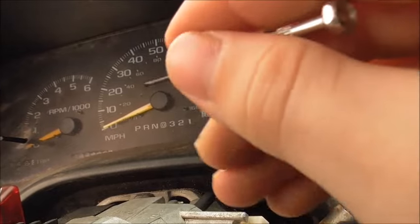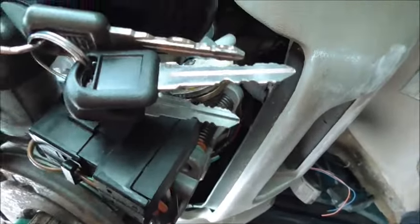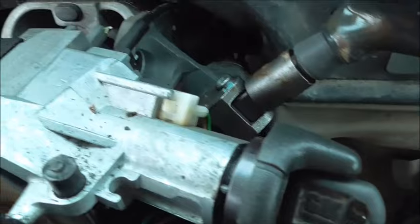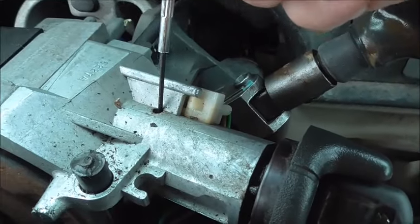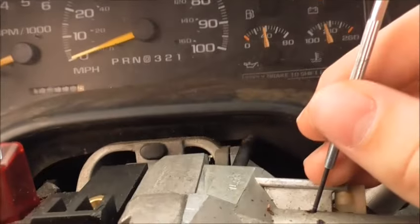What you want to do is take a small tool like this. After you take these two covers off — which are obviously already off — you're going to see this hole right here. I'm just trying to find a place to put the camera so I can actually show this. Okay, let's see if that's a good place to put it.